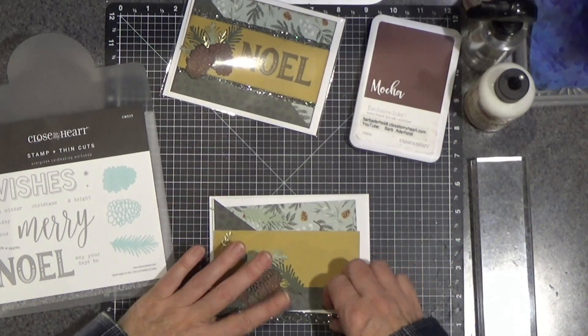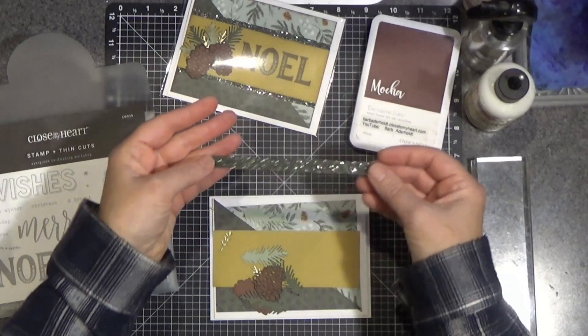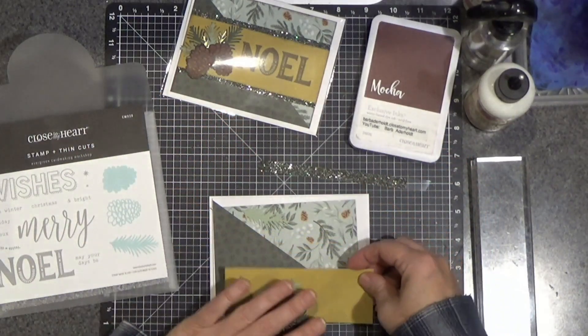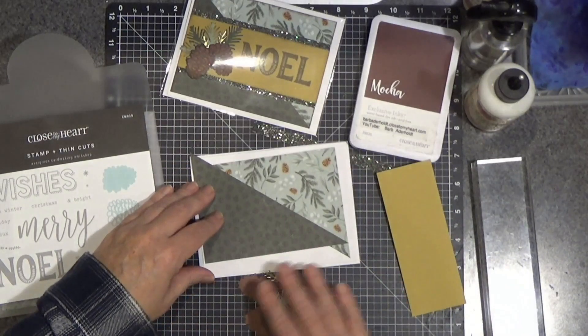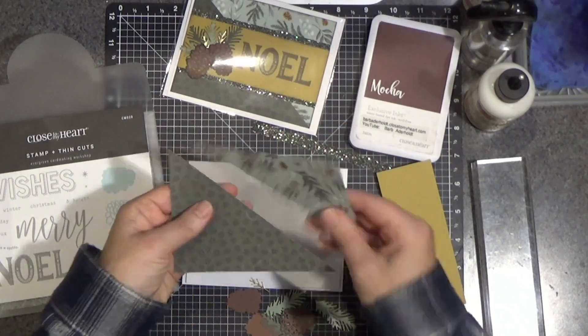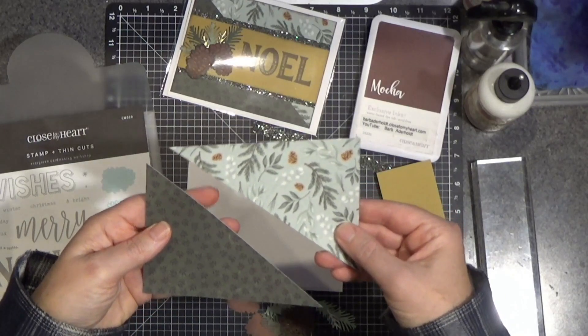I've got some different things going on here. I do have some pine shimmer trim and all of these little pieces that I die-cut in advance, because I don't think you want to sit around watching me do that. And then this is evergreen paper.